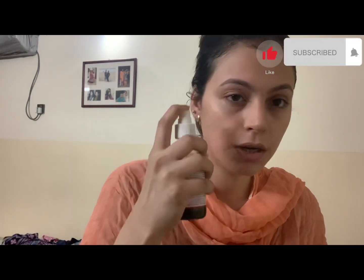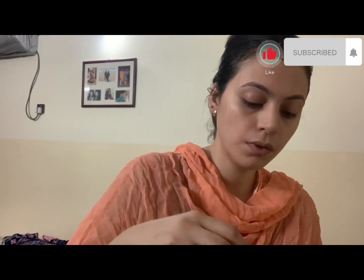If you blend the ingredients and add them, that is the best option. Otherwise you can apply it in any way. Let me spray it well on the face.